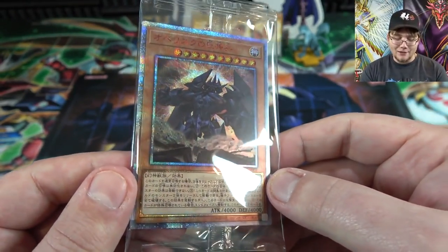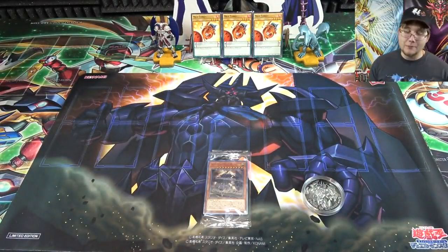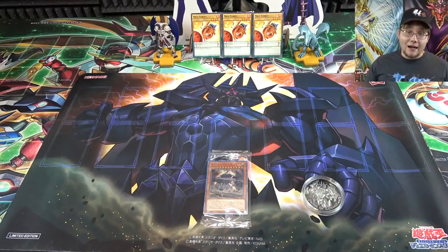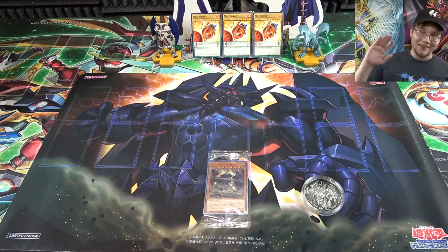I might end up taking the card out of its plastic and putting it in an acrylic case to make sure it's really safe, but for now I'm keeping it in that plastic. Let me know what you guys think. I had to get this for an opening — it's a quick one, but it's amazing, and I'm going to use this playmat for future videos. As always, thank you guys for watching. Hit that like button, subscribe, and ring the bell so you don't miss out on future Yu-Gi-Oh! openings. Just search eBay using the title of the video and you'll find one. Catch you guys later!